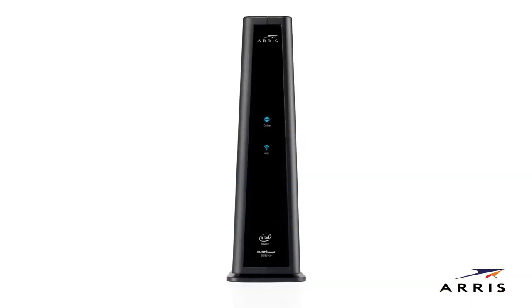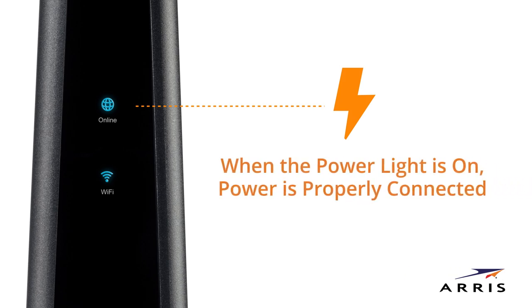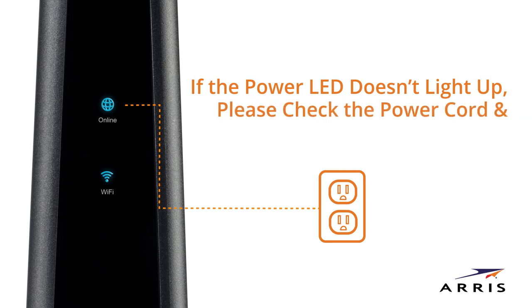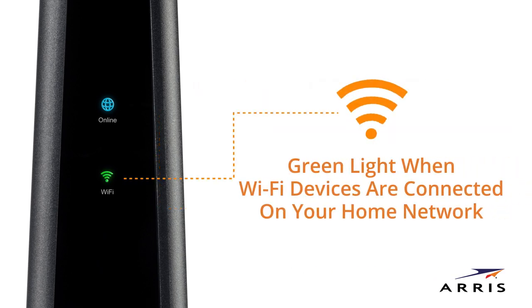Front panel LEDs are your guide to the Wi-Fi modem's operation. The power LED will illuminate blue when the power is on. If the power LED doesn't light up, please check the power cord and your electrical wall outlet. The Wi-Fi LED will illuminate green when devices are connected.